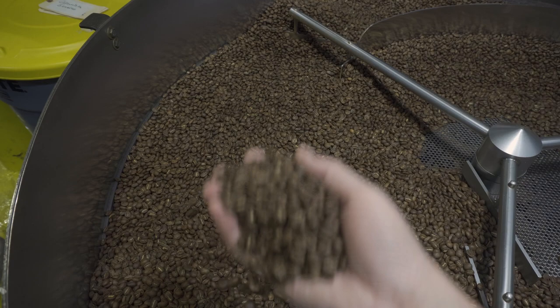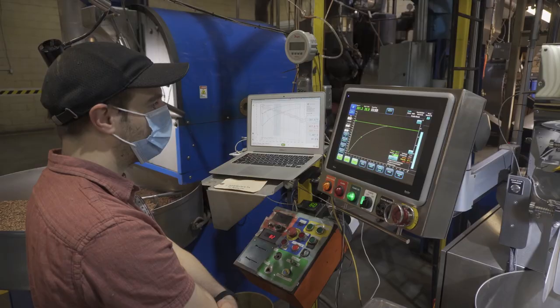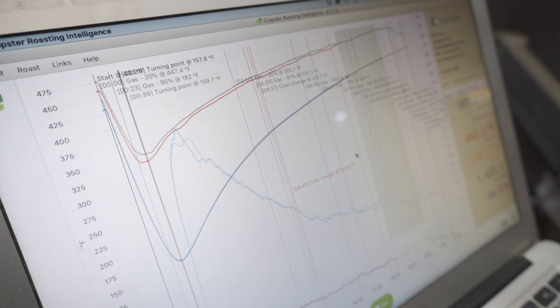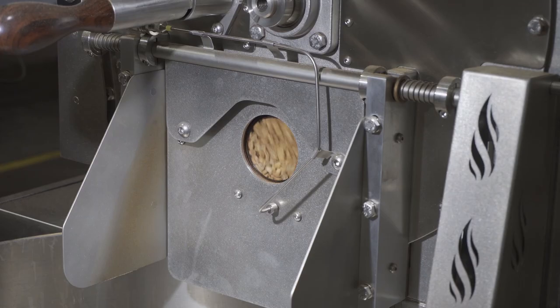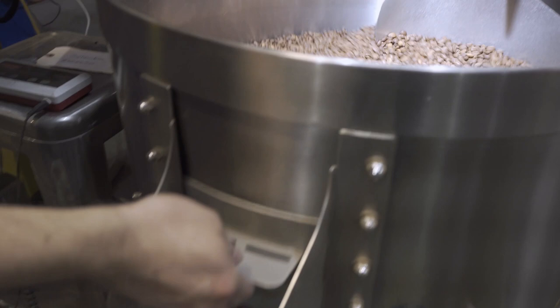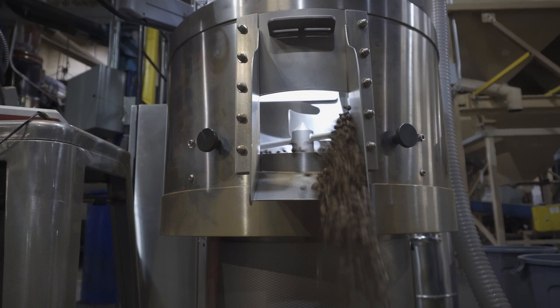One of the great things about the Loring that we really love is the fact that it's extremely consistent. Once we set a profile, we can really nail it pretty much every single time. It's also not affected by the atmospherics, so it roasts very consistently in that way. The other thing that's great about it is that we're able to really manipulate the roast profile pretty easily. Because it's a stainless steel drum, it doesn't retain a lot of heat.